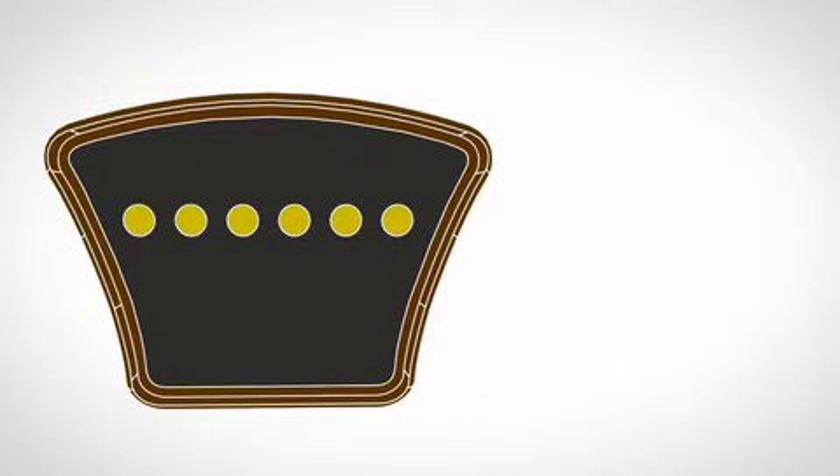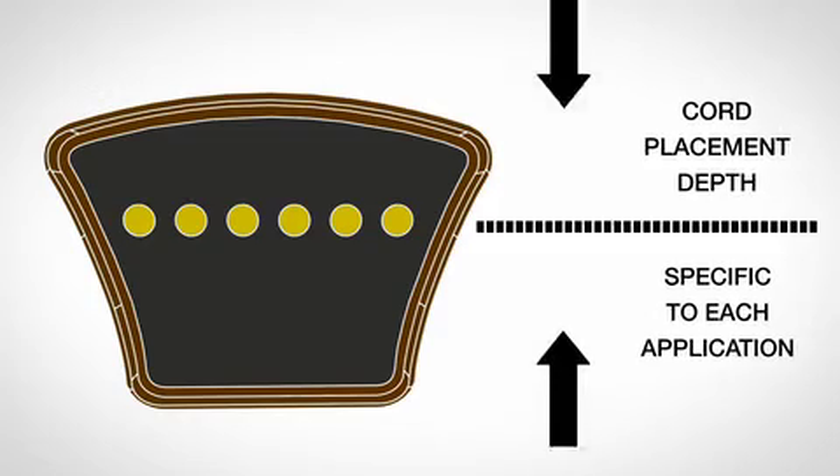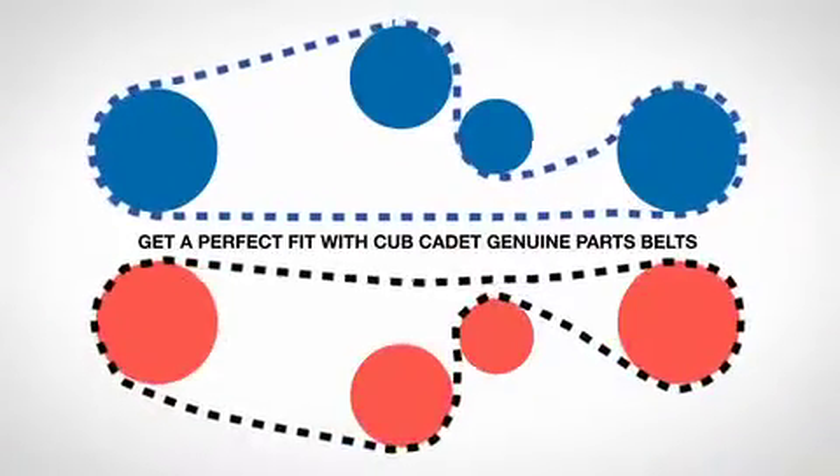The sides of the belt are engineered to conform to your equipment's pulley system, allowing for complete contact with the sides of the pulley, making it a perfect fit with every mow. This optimizes power transfer so your equipment can perform at its peak.